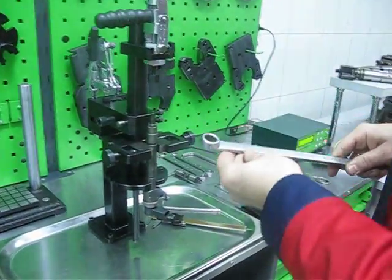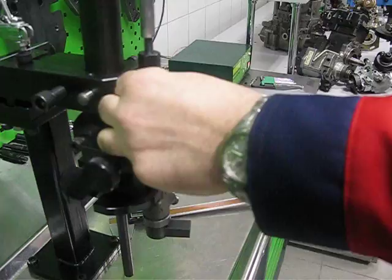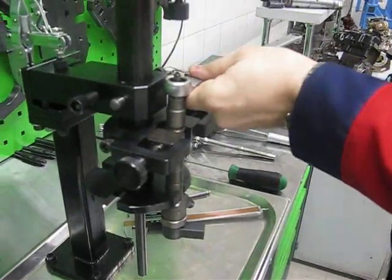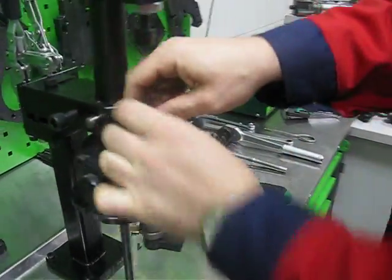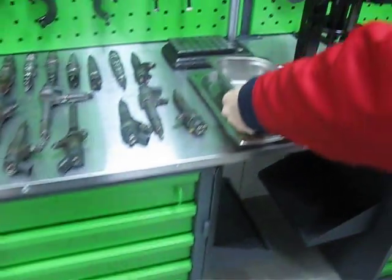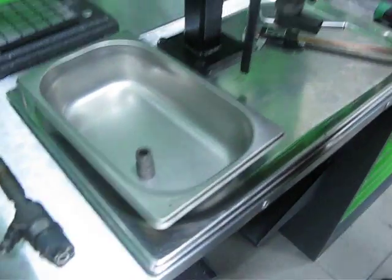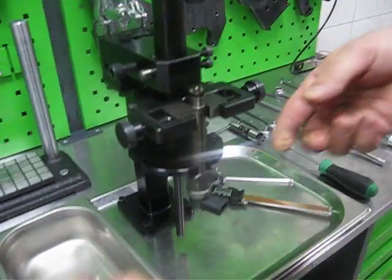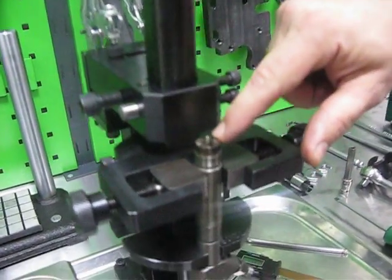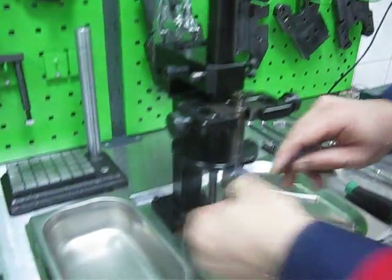What we can do? We can open the nut. We can use a stainless steel container to collect the old parts. With help of the axial clamp there is no risk of breaking the pin. So we can remove the pin.